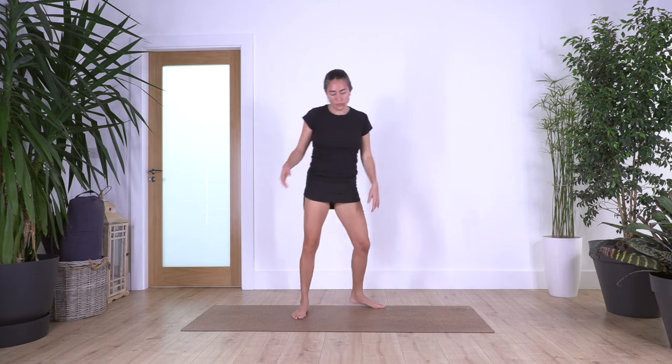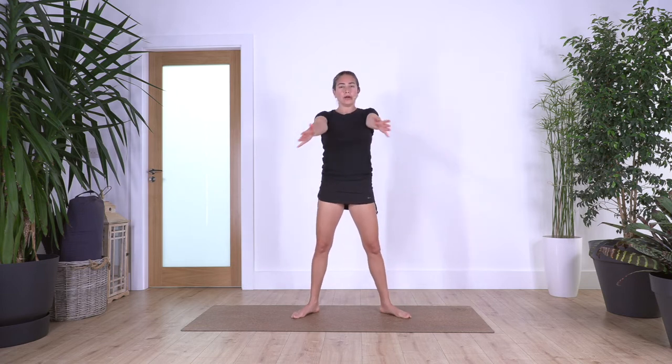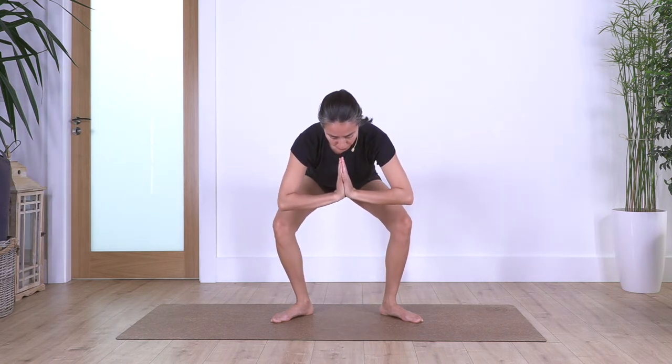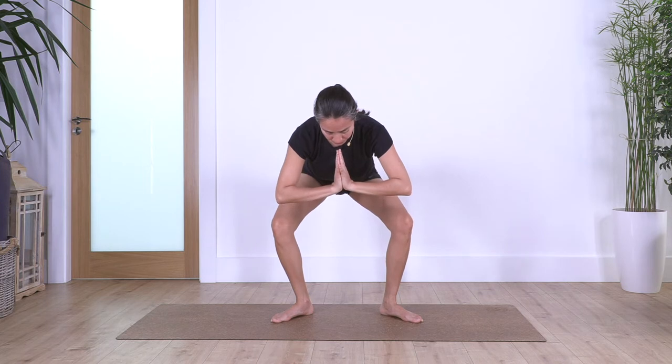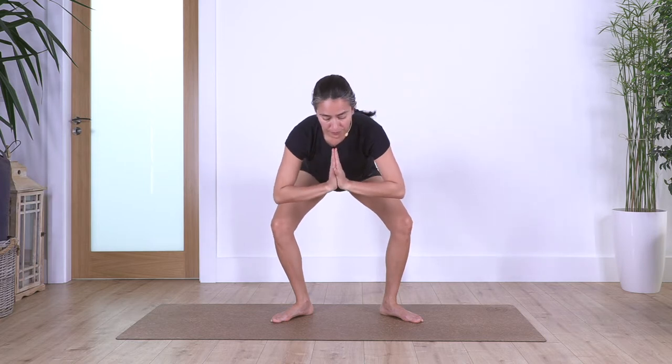We open our legs at the same width of your mat, or a little bit wider than your hips, toes pointing slightly diagonally. Arms to the front, hands in prayer position at the middle of your chest. We're just going to squat down. Some of us can squat until here, some of you can go all the way down and bring your arms just against your legs. If you cannot go all the way, just stay halfway. We hold here for four, breathing.